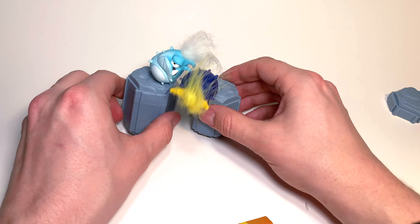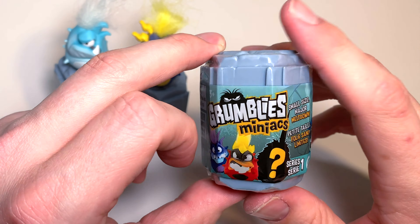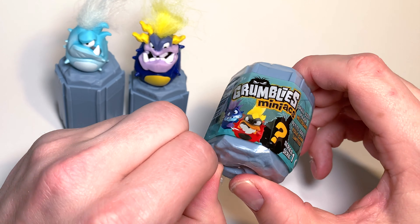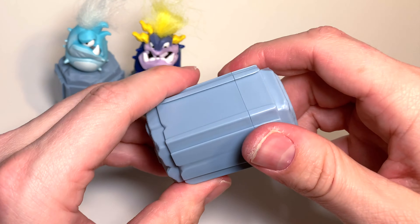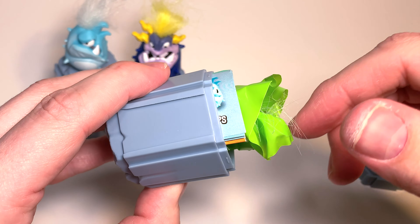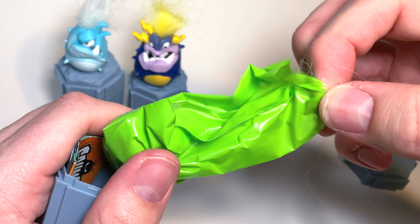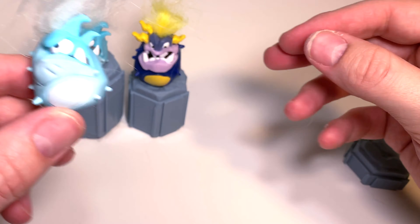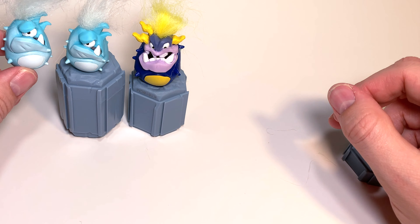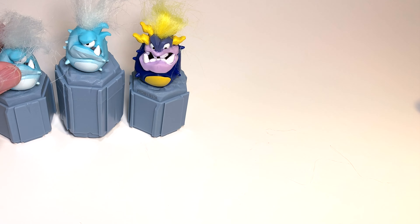Let's put these two next to each other — oh, they don't seem to like each other! Guys, let's play nice until the end of the video. Now let's open up our third Grumbly — I'll try pulling from the bottom this time. Inside we've got some more white hair — who could it be? Uh-oh, we've got another IceClops!